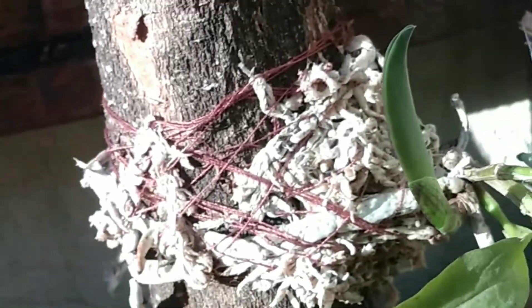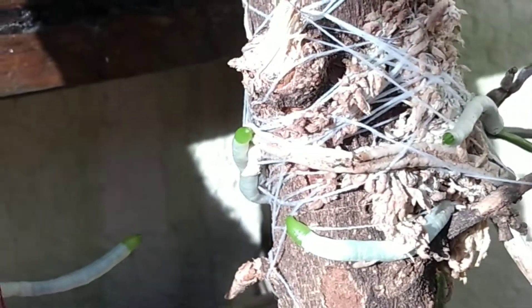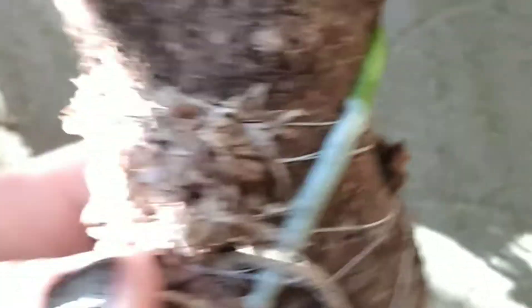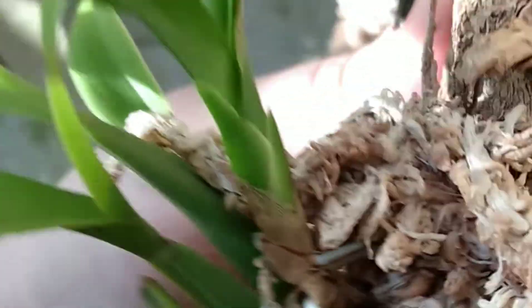Você pode ver que elas já estão todas com um broto, quase todas. Em raízes novas. Outro brotinho aqui. Então, estão todas aqui. Essa aqui ainda não reagiu. Essa aqui já tá reagindo. Tem algumas raízes fininhas — é o moncídio.